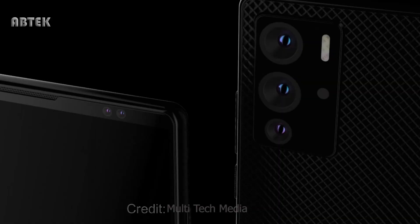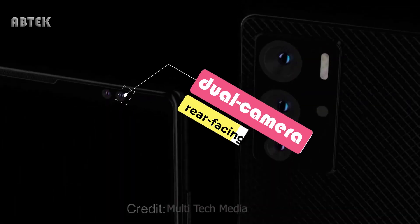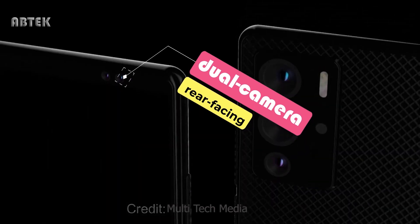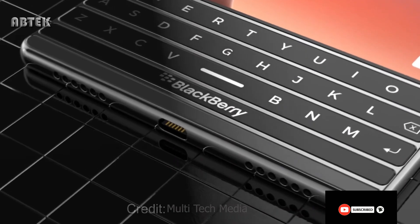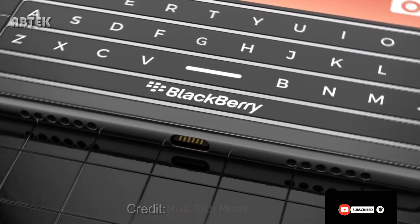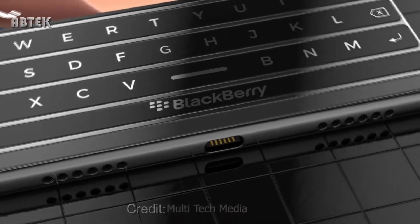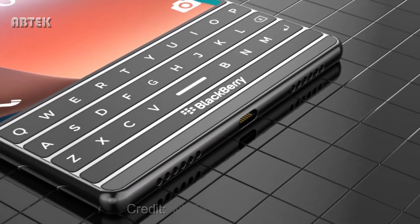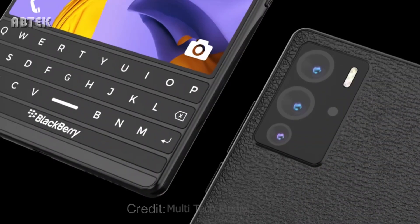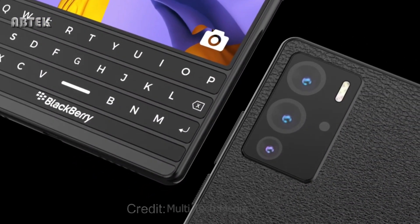The first surprise with the concept BlackBerry Passport 2 is its rear-facing dual camera setup. The original Passport, released in 2014, had a single 13-megapixel main camera, so this is certainly an area where BlackBerry could play catch-up without betraying its business enterprise leanings.